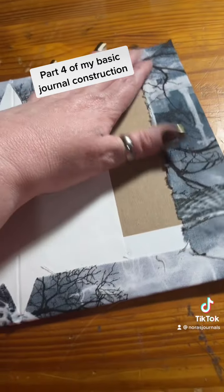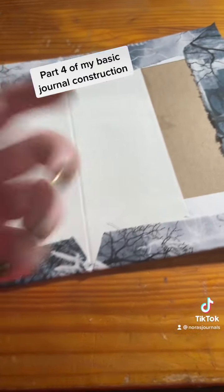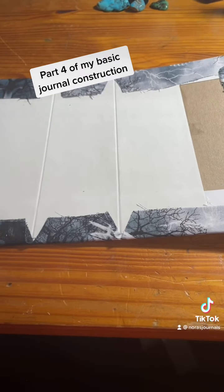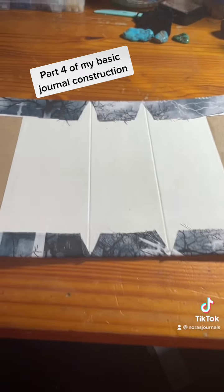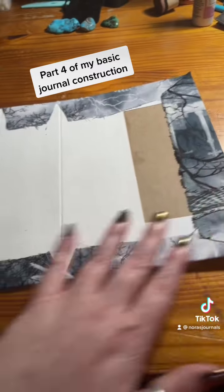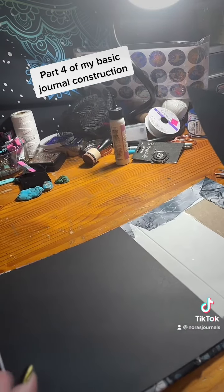I'm going to go wash all this fabric fix off my hands and then I will come back and show you the final inside process to cover all this unprettiness up.